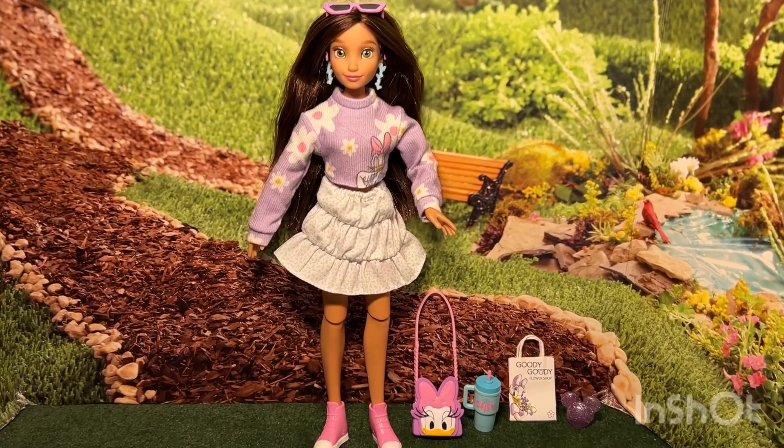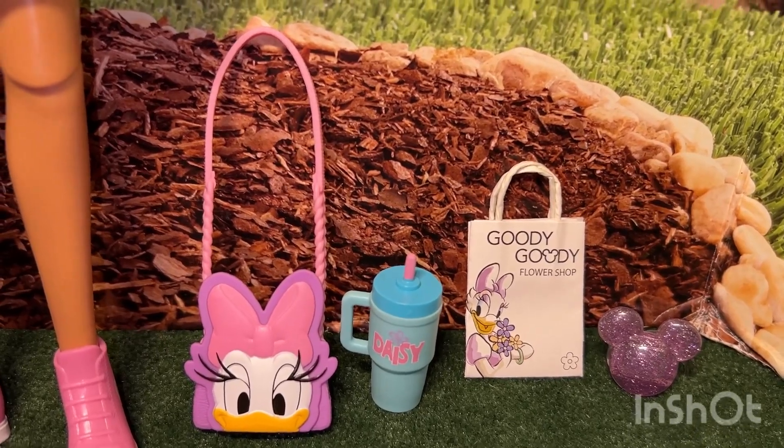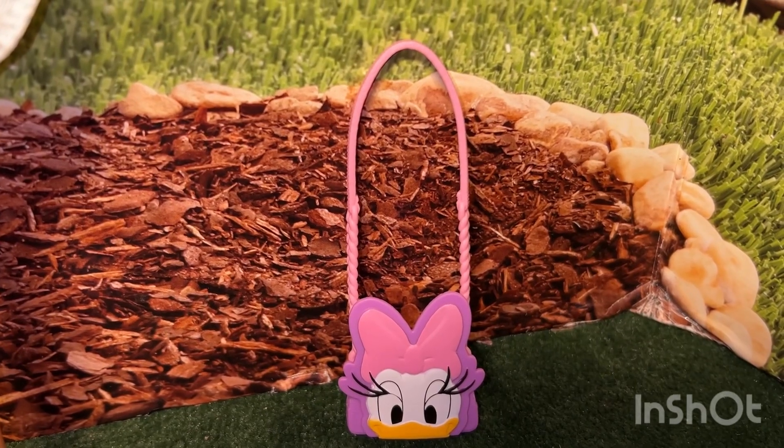Here she is out of the box. These are some of the accessories that she came with. My favorite is the Daisy Duck purse.